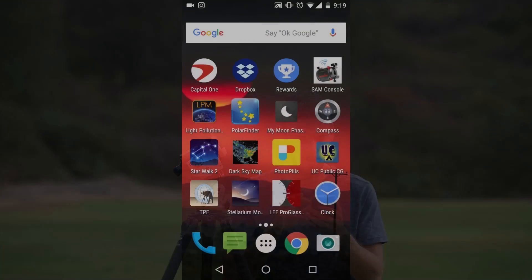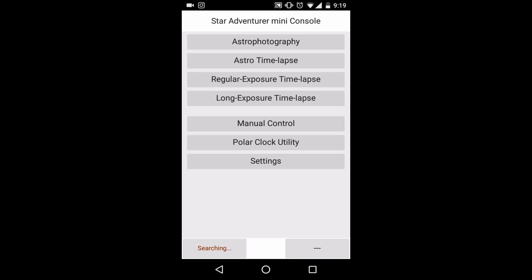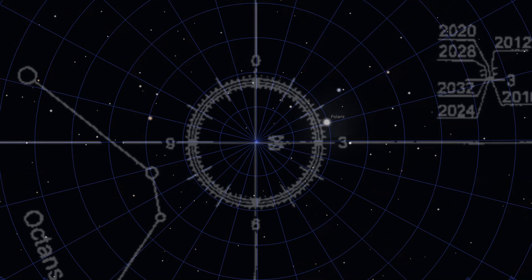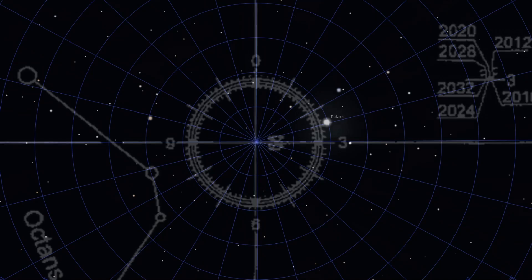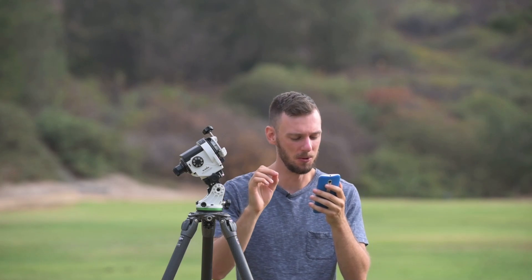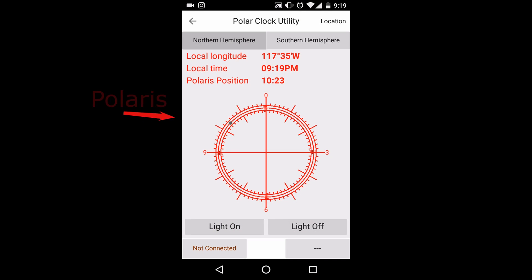Next, go back to the SAM console app and look at the polar clock utility. What you want to look for is a little gray dot somewhere on the edge of the reticle — that's where we need to position Polaris. What we're actually trying to do is put the North Pole directly in the center of the crosshairs, not the North Star, because everything rotates around the North Pole. Since the North Star isn't directly at the North Pole, we offset it slightly — and the reticle is built so Polaris falls within that range.